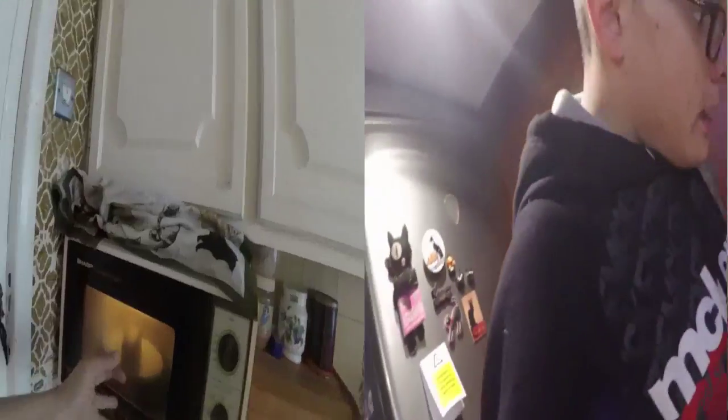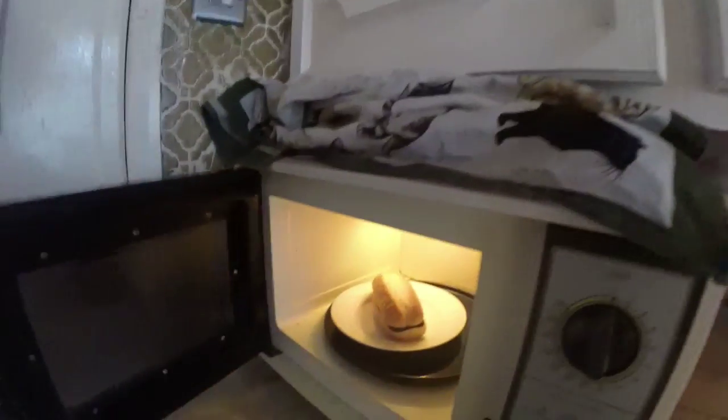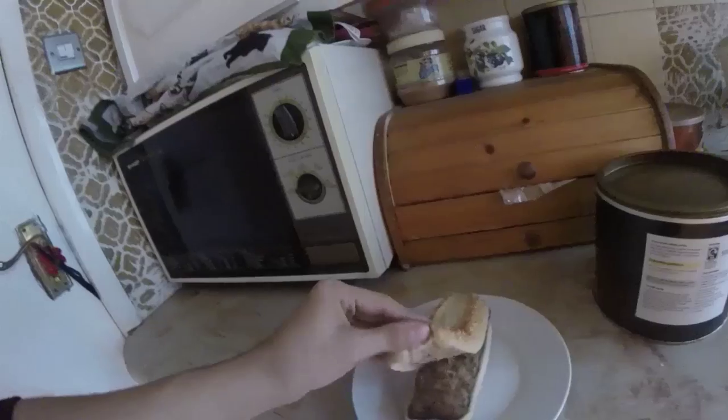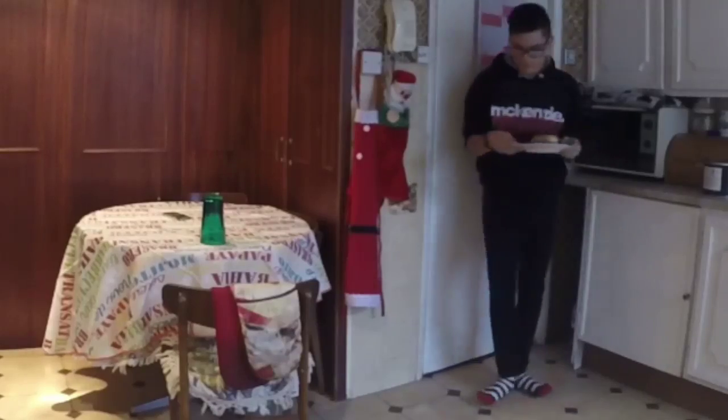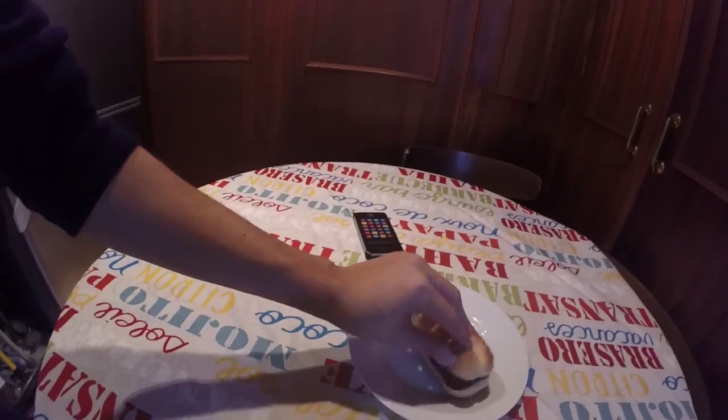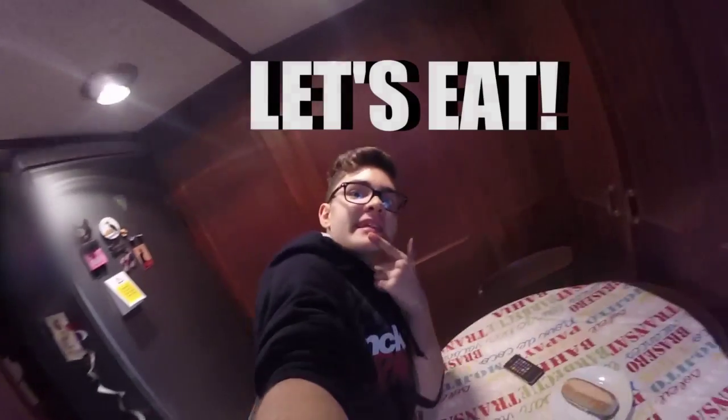It's ready. Oh, look at this magic. There we go. Yep, it's ready. Chef! So if you're wondering what this glass is for, it's for the tripod. Look. Very good. So yeah, it's ready. Let's eat.